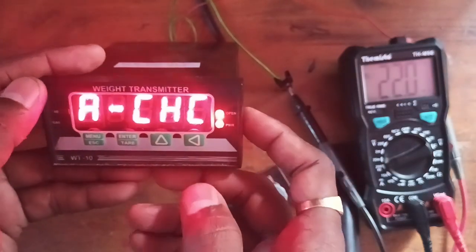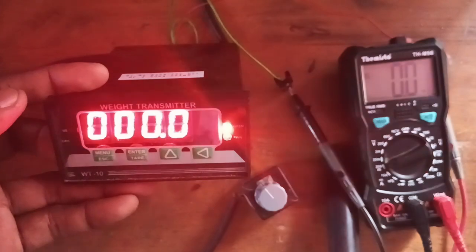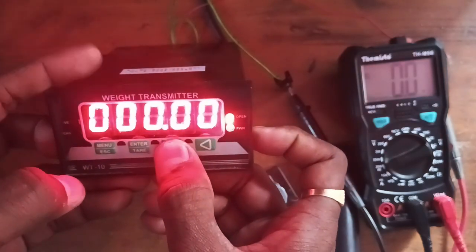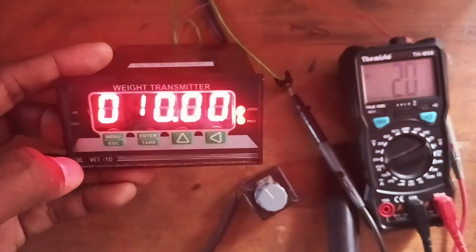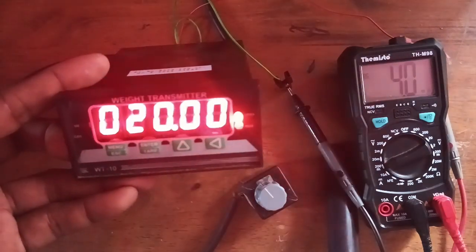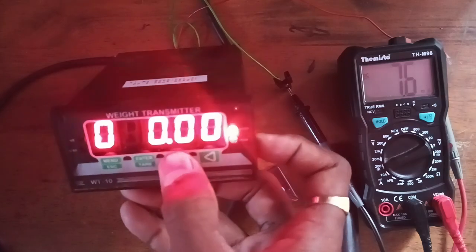If you want to check the analog output, press enter. As already explained, 0 to 100 kg is configured for 0 to 20 milliampere. I am going to simulate 10 kg — that means you should get 2 milliampere. Now I am increasing to 20 kg: 4 milliampere. 30 kg: 6 milliampere. 40 kg: 7.5 milliampere.